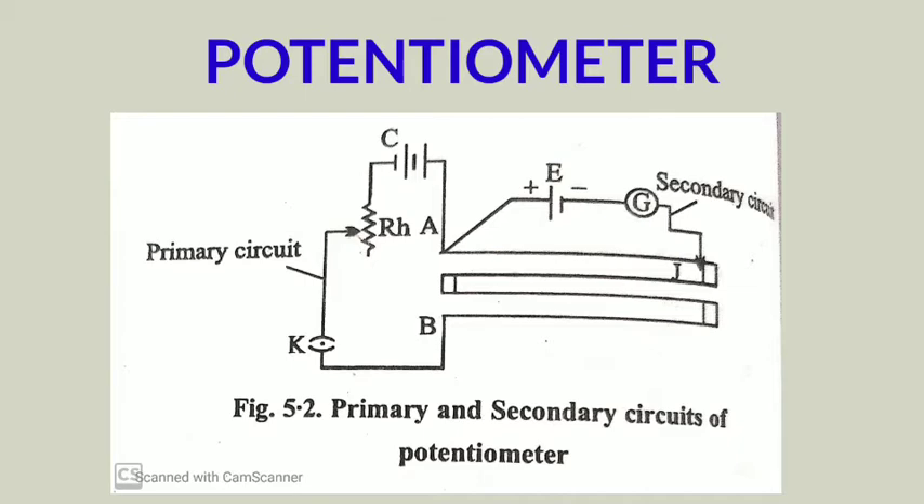The second circuit is called the secondary circuit. In the secondary circuit, the experimental cell and the galvanometer are joined between end A and jockey J. This experimental cell is the one whose EMF or internal resistance we want to find. As per the requirements of the experiment, you can connect other devices such as a resistor, a wire, or a voltmeter in the secondary circuit. The primary circuit, however, cannot be changed.